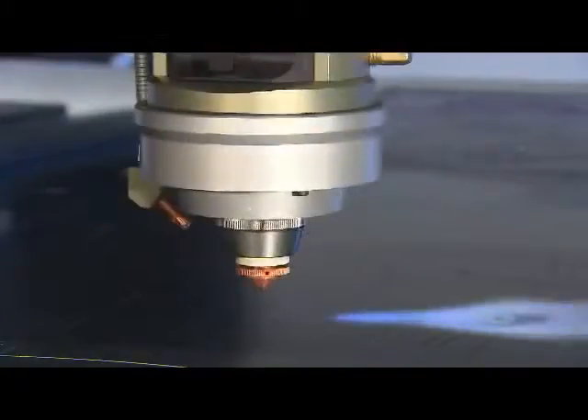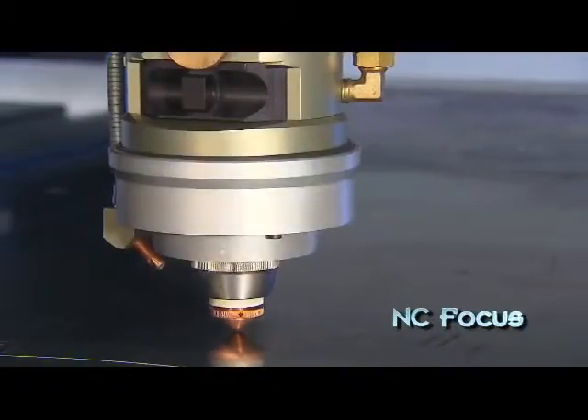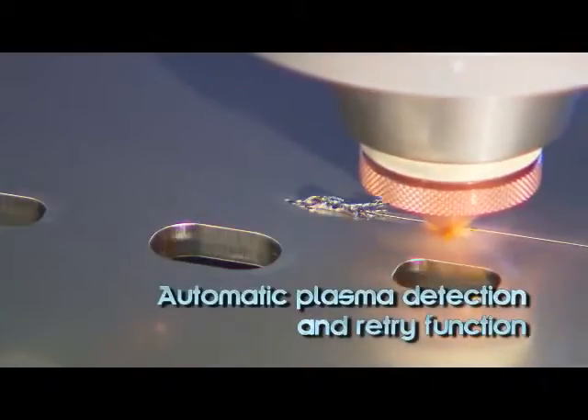Sirius Plus features NC-Focus for programmable adjustment of the focal position without operator intervention. Sirius Plus also provides process control for piercing and cutting and has an automatic plasma detection and retry function.